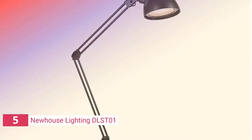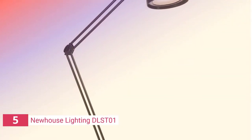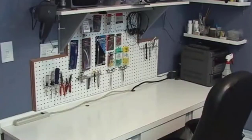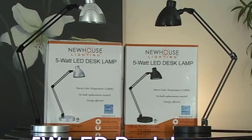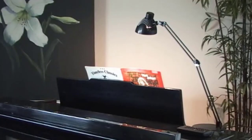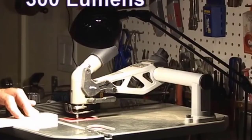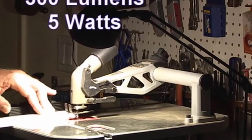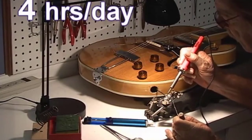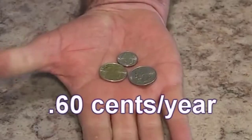The fifth product on our list is the Newhouse Lighting DLSD01. The Newhouse Lighting Wright Architect LED Lamp has a classic yet attractive and stylish appearance. The unit will complement any decor due to the black finish. Whether you prefer to mount the lamp on the base or use the clamp mount option, you have a lot of options. Because of its small size, it won't take up much space. The integrated light has a 500 lumen output, and it's worth noting that it emits icy white light.